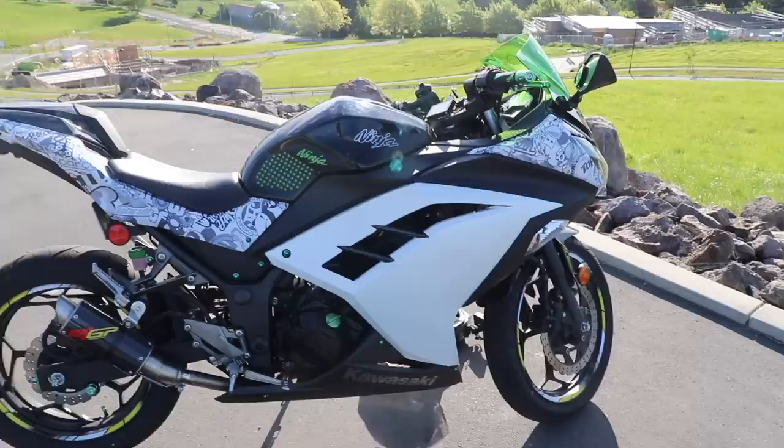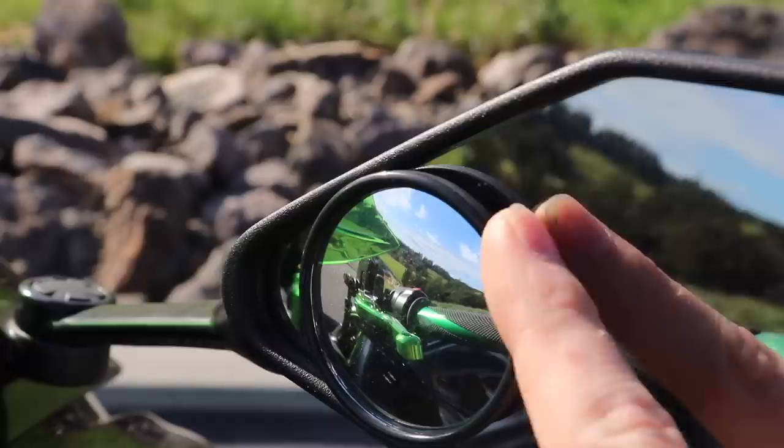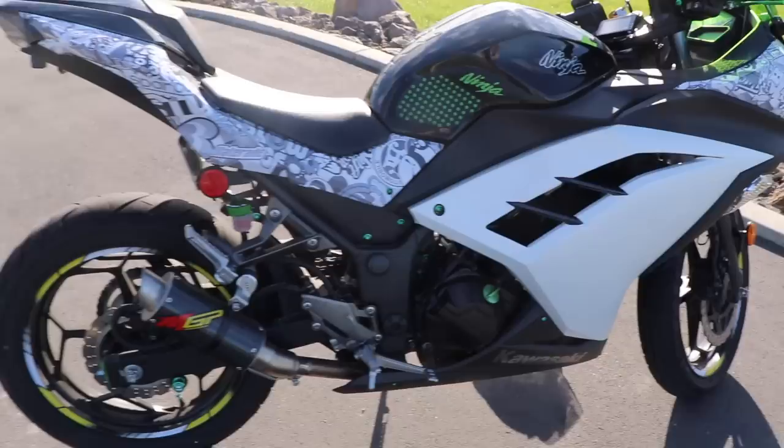When I first got it, the only thing that had been done was these mirrors had been added on — these circular blind spot mirrors. That's literally the only thing that had been changed about it. But me being me, coming from a professional career in car audio and custom modification, I had to do something, didn't I?